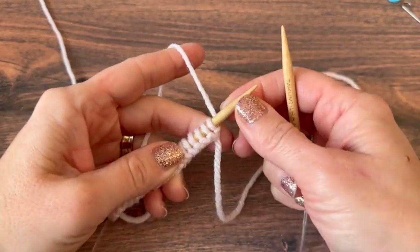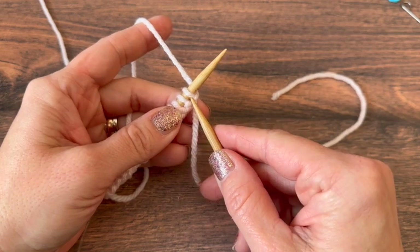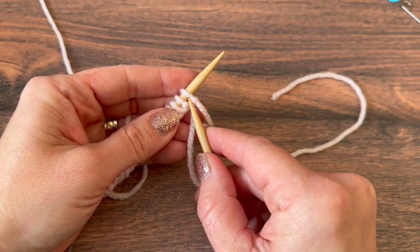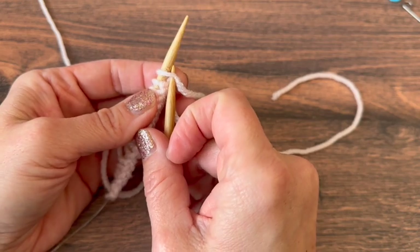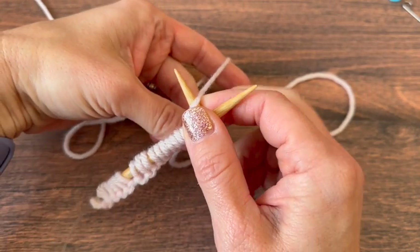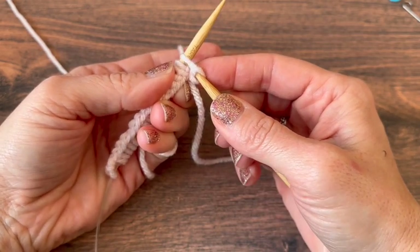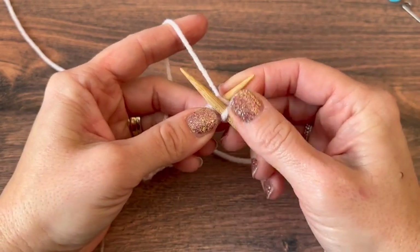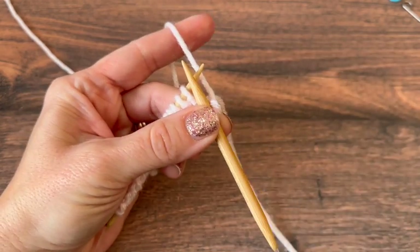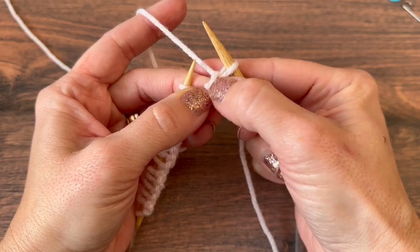To knit our ribbing flat — one by one ribbing — we are going to start with a knit. I'll insert my right needle tip into the front leg here on my left needle, going from left to right toward the back where our yarn is. Wrapping that yarn counterclockwise around the right needle, I use my finger to trap it and scoop it through to the front. Now we're going to slide that new stitch off. Now I have knit one.